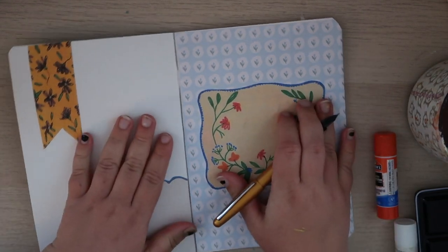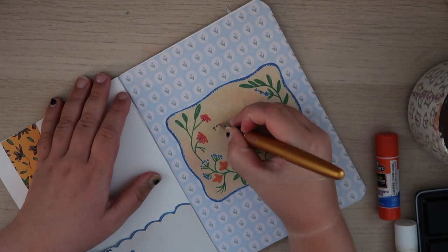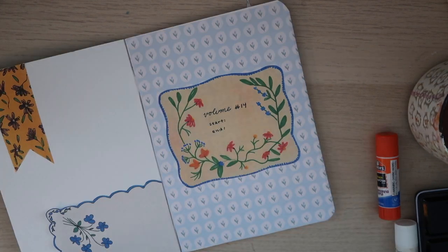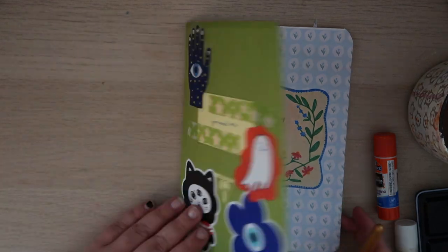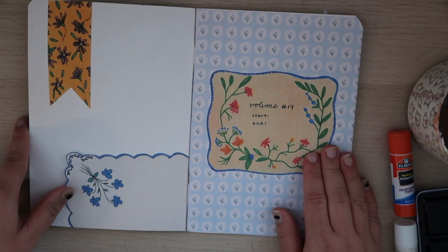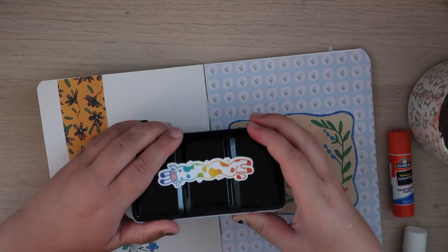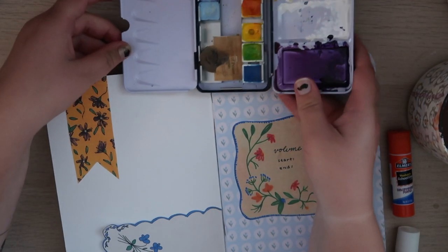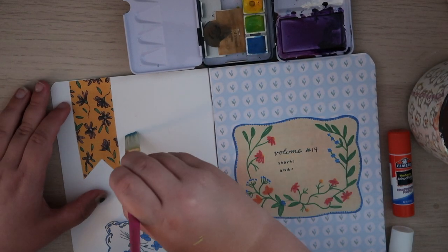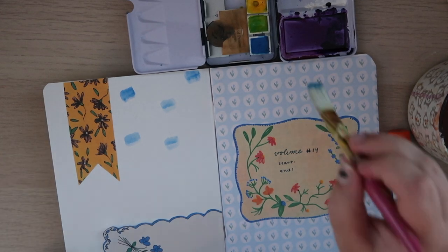So now we've got a little pocket. Here's where I put the start and end date and the journal number. I'm going to do it in the same fountain pen and ink I was using, but this time I'm going to write 'Volume Number 14.' I love how this is looking — I think it's so cute. Maybe I could put some acrylic dots down here, or even watercolor. I'm pulling out a little bigger brush than I normally use and going right into my blue.